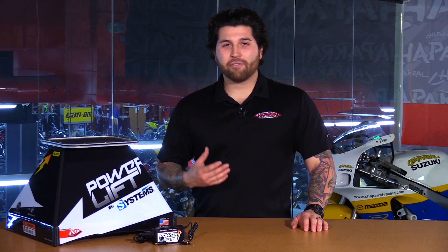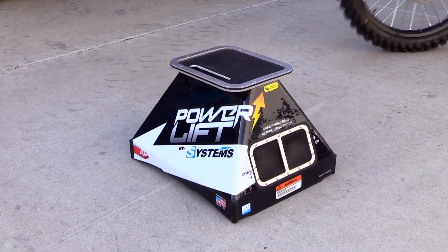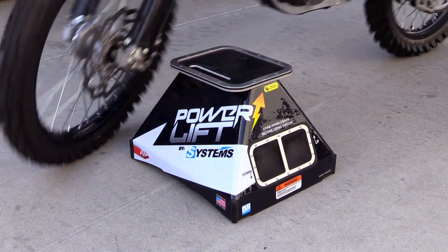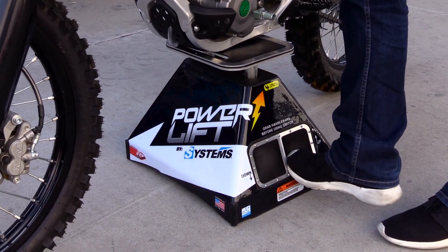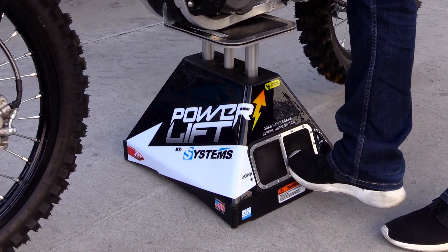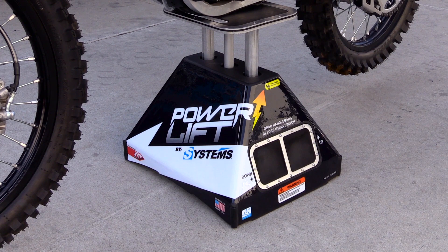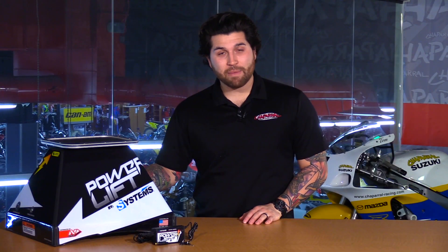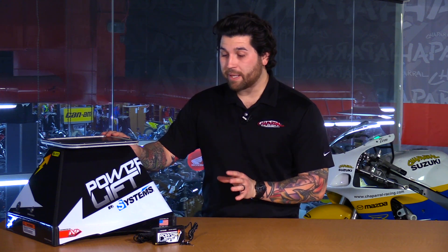Things just got a lot easier after a long moto. Here we have the Systems Power Lift Stand. This is great because you can take it anywhere. It's battery operated and it's going to give you quite a bit of lifts — 125 to 150 lifts per charge, and of course that depends on how heavy your motorcycle is, whether it's a two stroke or four stroke. It charges in about 90 minutes and it can hold up to 440 pounds, which is pretty impressive.